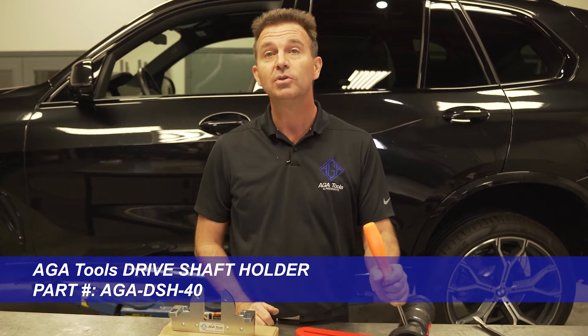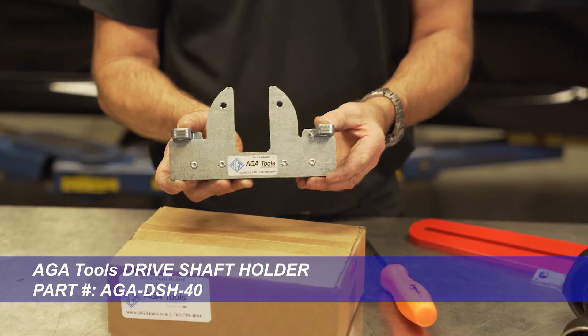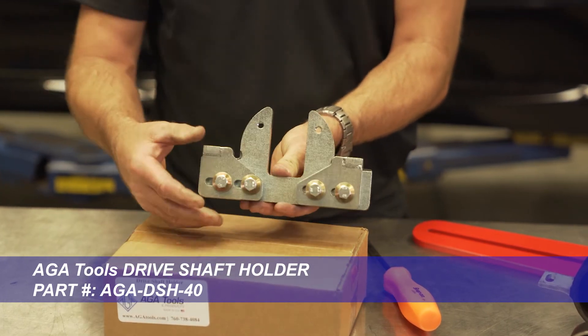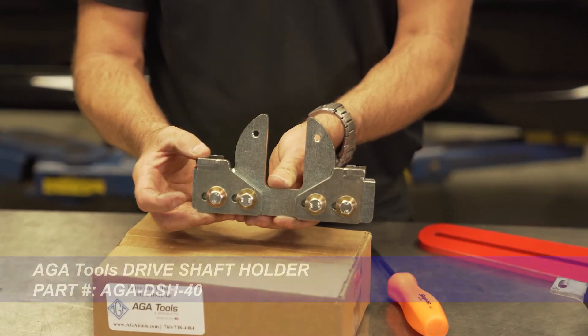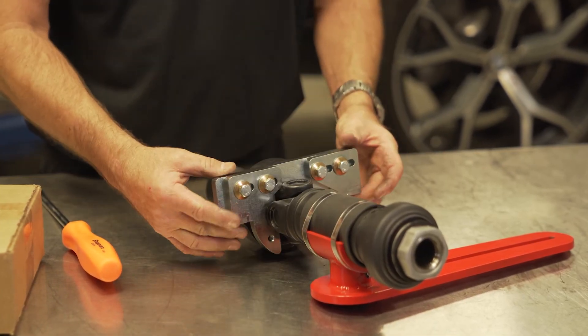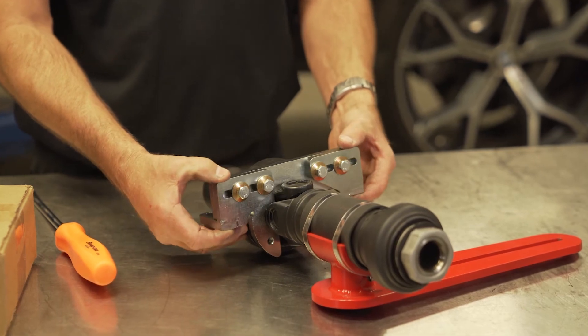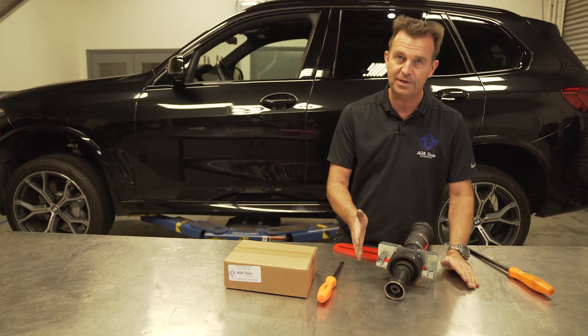The solution is the ATA driveshaft holder. This holder is designed with sliding mounts so it fits a wide range of cars from old to new. It slides onto the center section of the driveshaft and bolts directly to the chassis, which prevents the driveshaft from spinning.